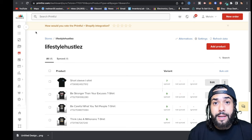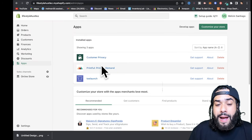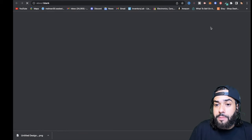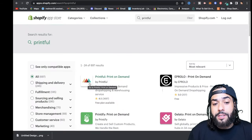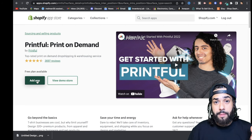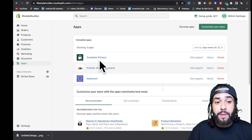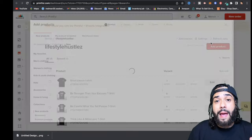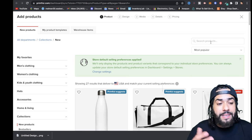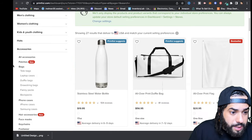I'm gonna be showing you how to start a tote bag business. You download the Printful app from Shopify. If you don't have Printful on your store, click 'Customize your store,' search for Printful in the search apps bar, and it'll be the first one there. Click on it, add the app, and it will automatically add to your store. Complete the sign-up process, and once done, it will appear under installed apps. Click on it, and then you can add a product. We're going to look under accessories.